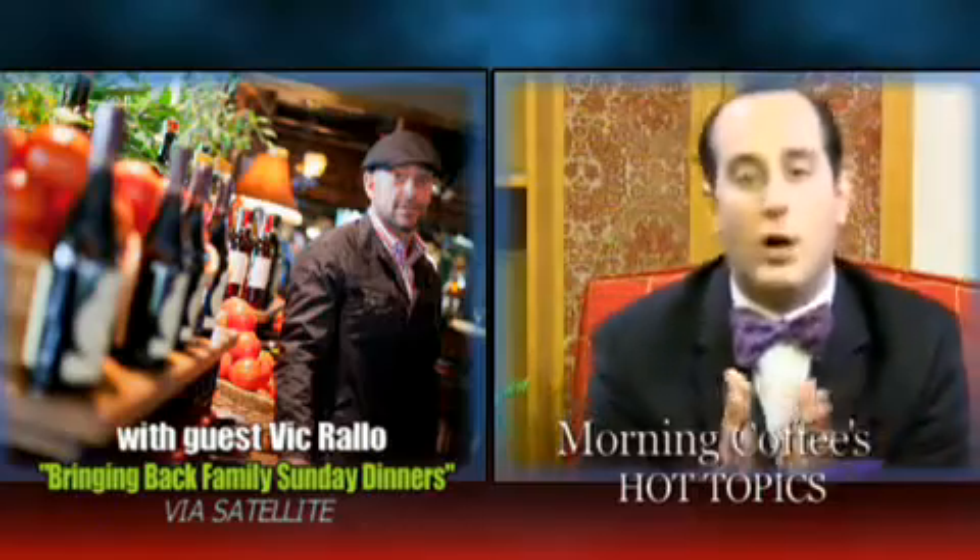I got a guy on the Skype line right now. He's an expert on this. He's a successful restaurateur, and he knows how important it is to serve a great meal. But through his travels, he's learned that family is more important than anything else. His name is Vic Rollo. Good morning, Vic, and welcome to Morning Coffee.